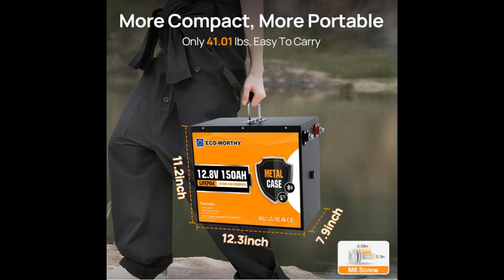Here are the physical specifications of the battery. It weighs 41.01 pounds. It's 11.2 inches tall, 12.3 inches in length, and 7.9 inches in depth.